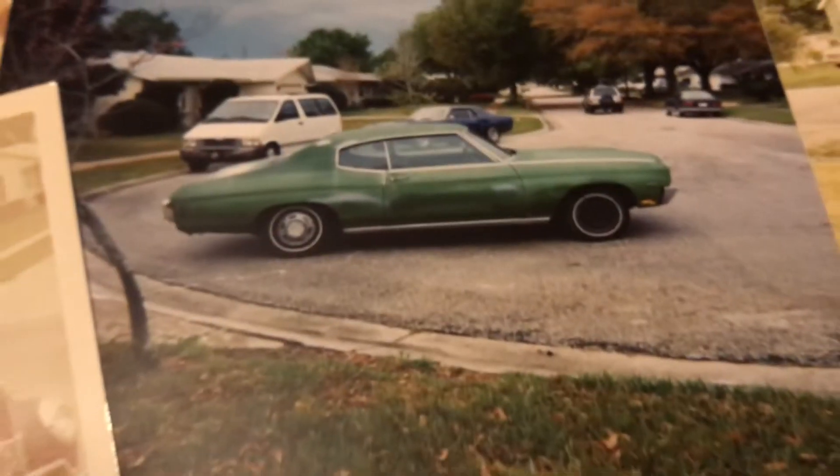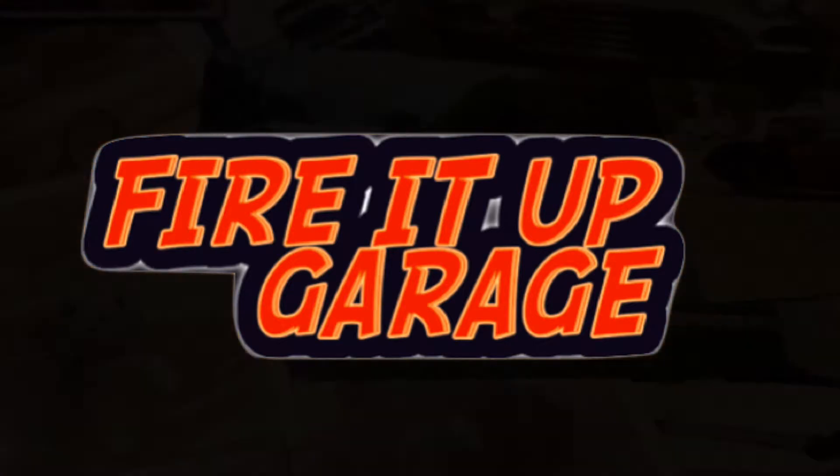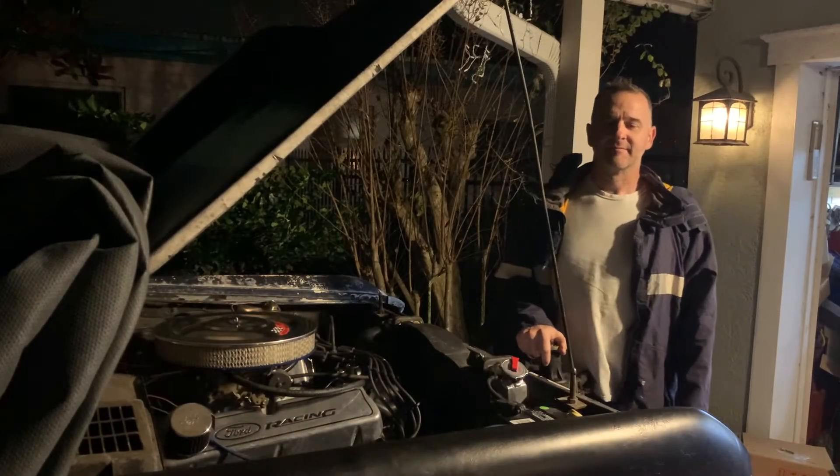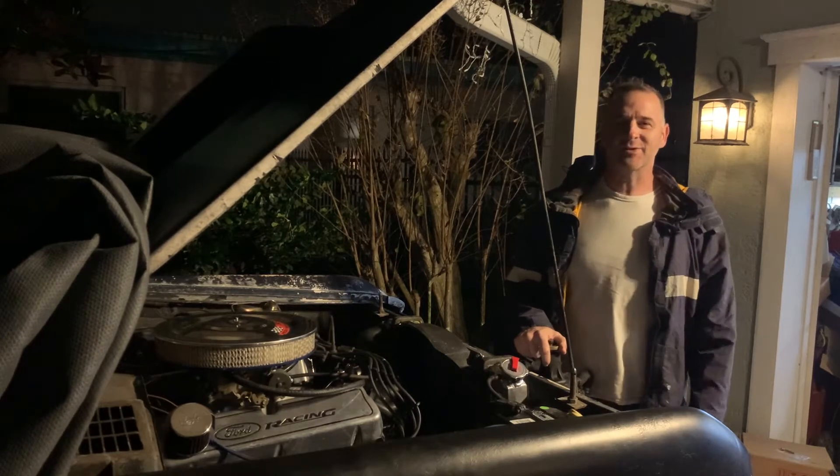It's in my family. It's in my blood. For a hundred years we've been firing them up. Welcome back to Fired Up Garage. We're here tonight with the 72 Bronco project.